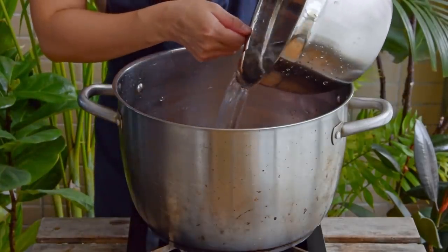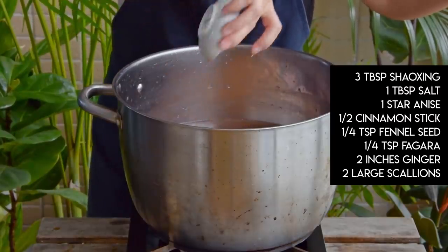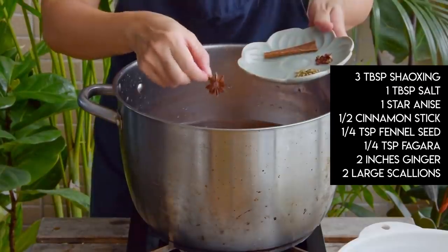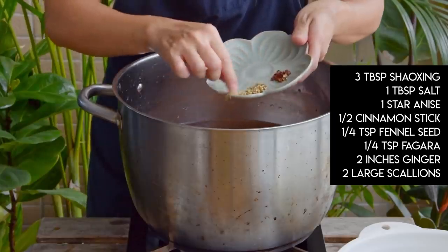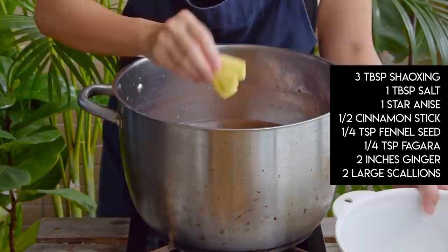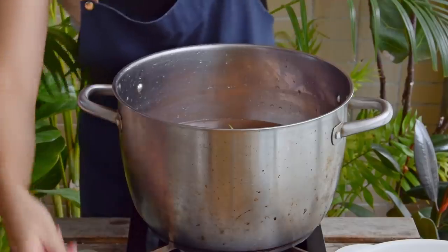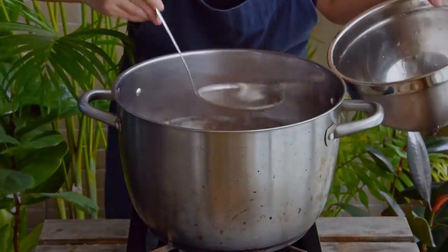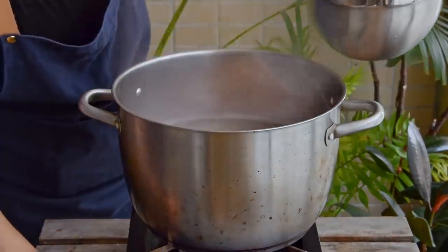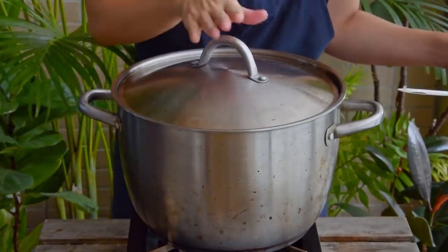Then add in about two and a half liters of cool water, three tablespoons of liao jiu aka Shaoxing wine, a tablespoon of salt, one star anise, half a cinnamon stick, a quarter teaspoon fennel seed, a quarter teaspoon Sichuan peppercorn, two inches of crushed ginger, and two large sprigs of scallion tied in a knot. Bring that all up to a boil, skim if you find it a bit gunky, then toss the heat down to the lowest flame your stove will go, and simmer for four hours.